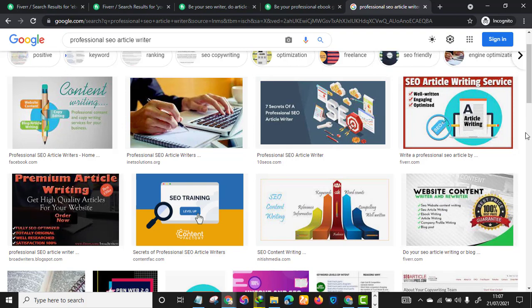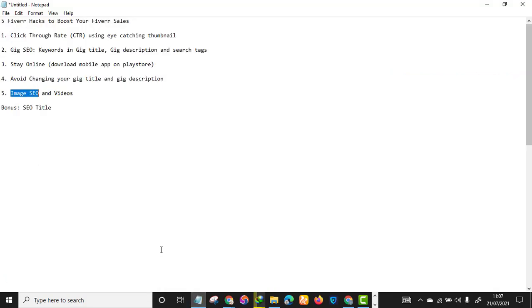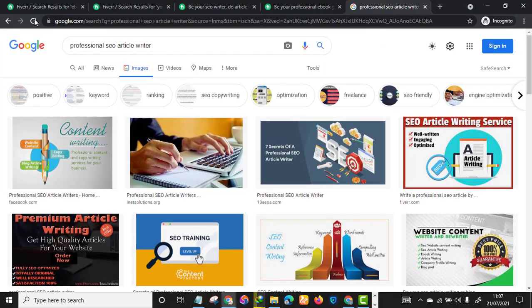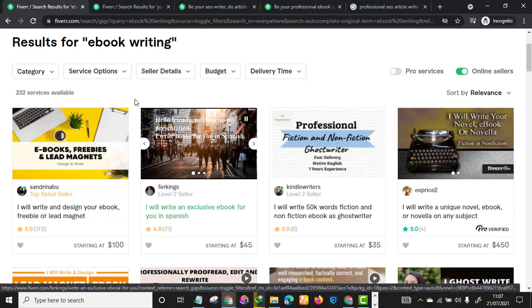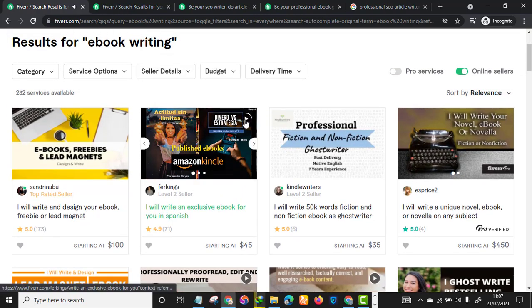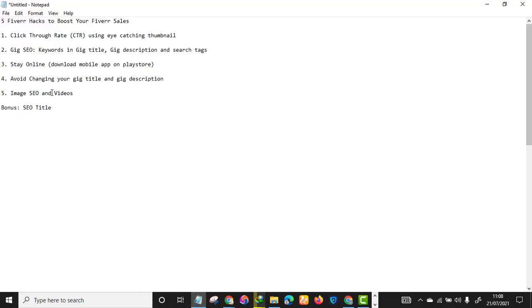That is how these Fiverr sellers are ranking on Google for their particular keywords. Additionally, adding a video to your gig can also boost your rankings — Fiverr supports this and some sellers use video to showcase the services they offer. If you get a ranking boost, you'll automatically start getting sales on Fiverr.